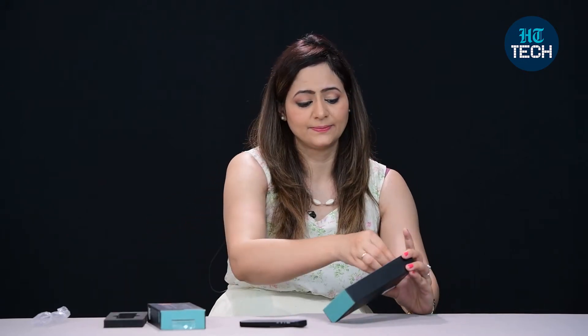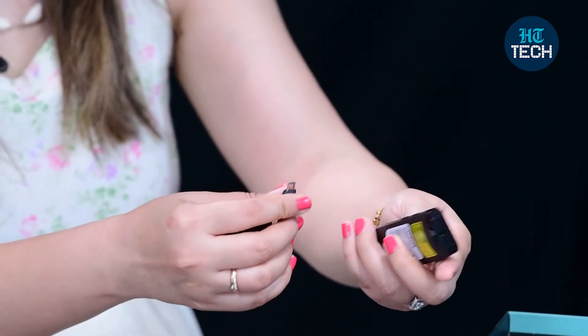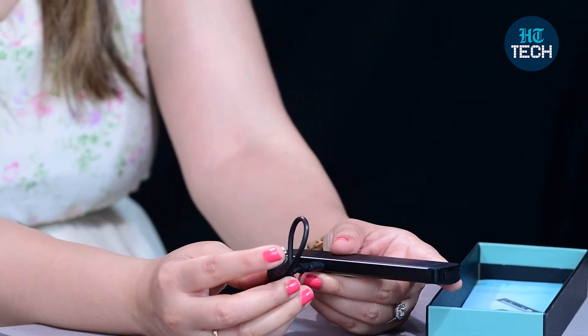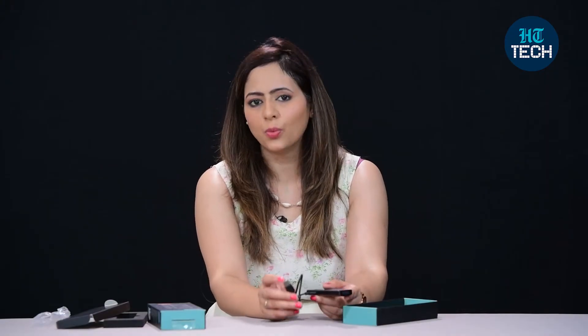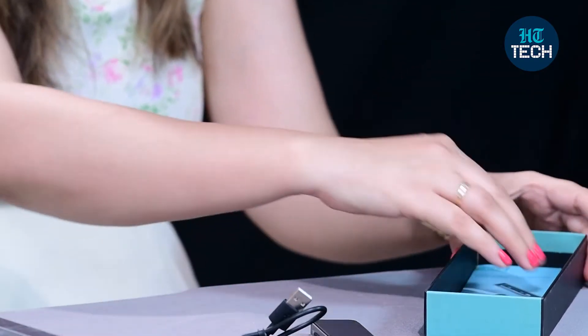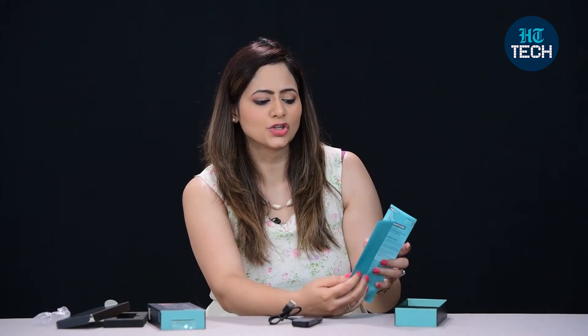Other things that come inside the box: you can see this charging cable. Here is the charging slot — all you have to do is plug this in and then connect it to your adapter or laptop. It takes around 1 hour to charge and then you get 15 hours of battery standby time. You also get a user manual which talks about its usage and functions.